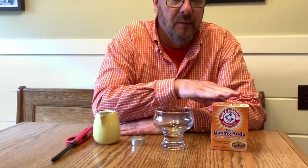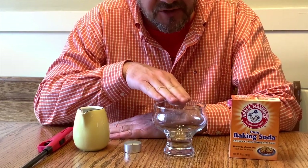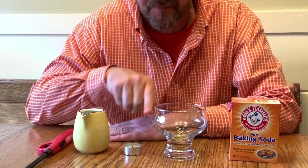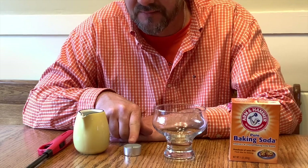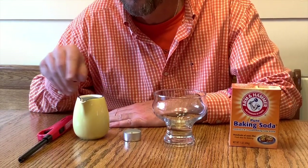I should also preface this by saying moms or dads are going to need to be involved in this experiment. The materials we'll need today: baking soda, a dessert dish, a candle, a small pitcher of white vinegar, and a lighter. I'll wait here while you go get your supplies. We'll see you in a minute or two.